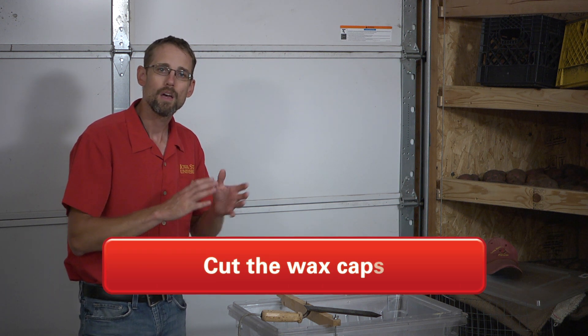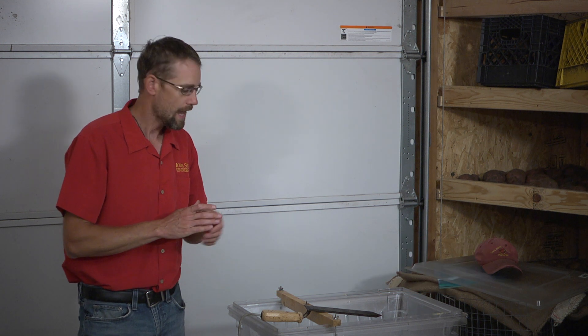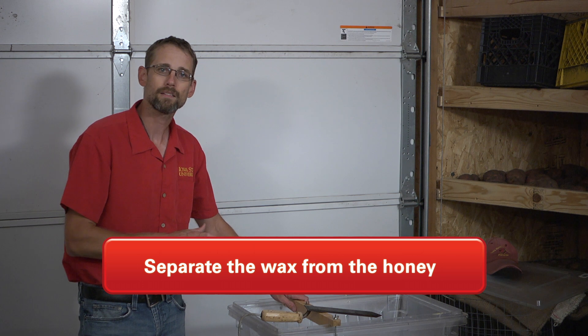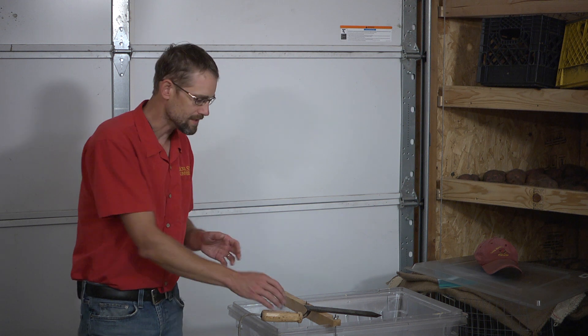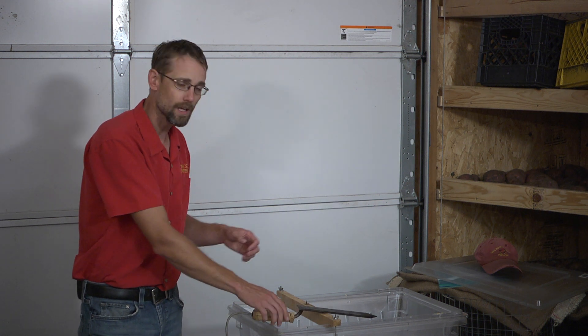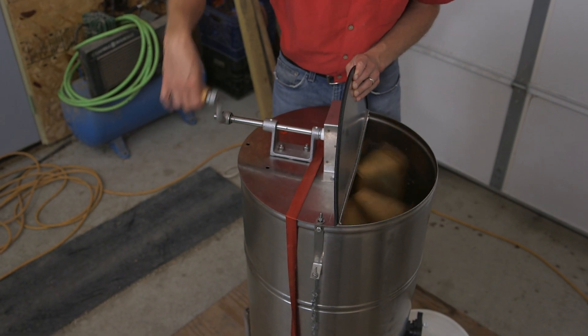The first thing we're going to do is cut those caps that the bees put on to seal the honey in the comb. We need to cut that off — this unit is going to separate out the wax from the drippings and from the honey. Once we take those caps off with this hot knife — a plugged-in hot knife — we're then going to use our extractor to spin the honey out of the comb.